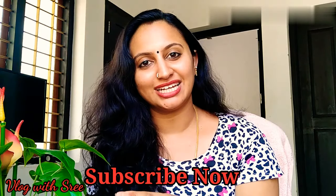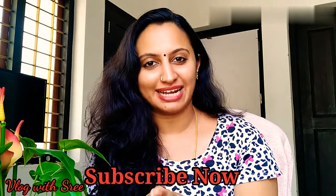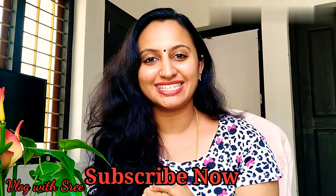Please like this video and subscribe to our channel. Please like, comment, and share this video. Thanks for watching!